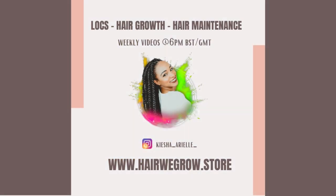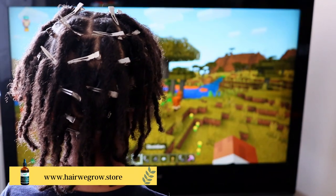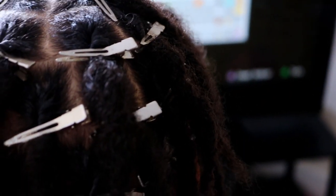In this video Jaden is four months along his two strand twist lock journey and as you can see I have just finished re-twisting his starter locks. If you would like to know how I re-twist his locks then go ahead and check the cards listed above.